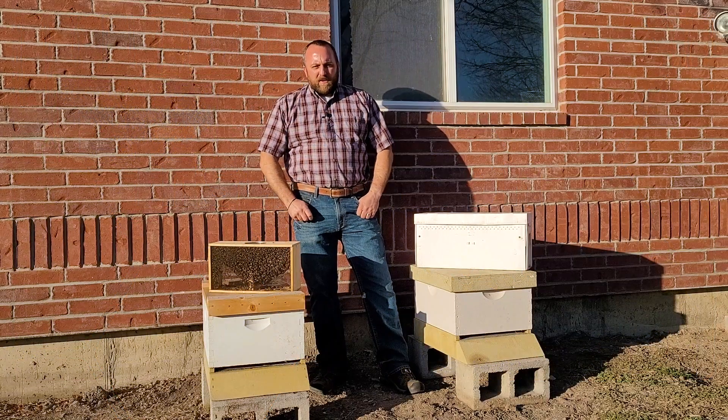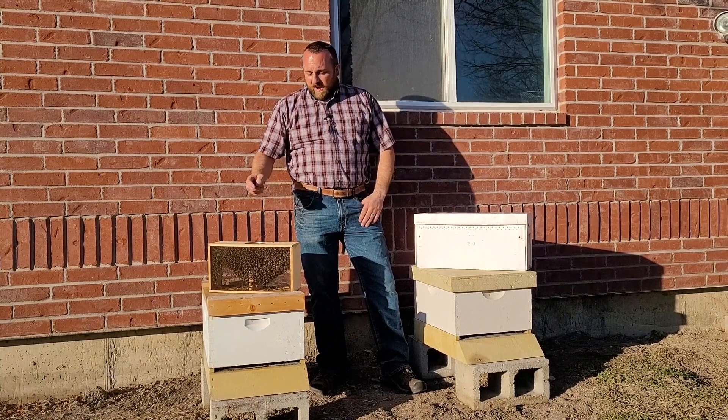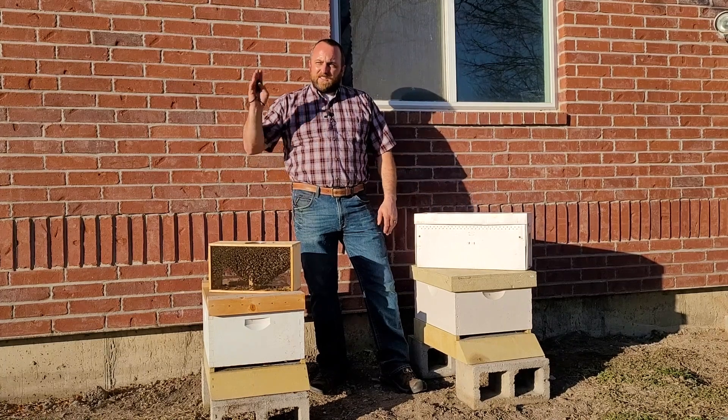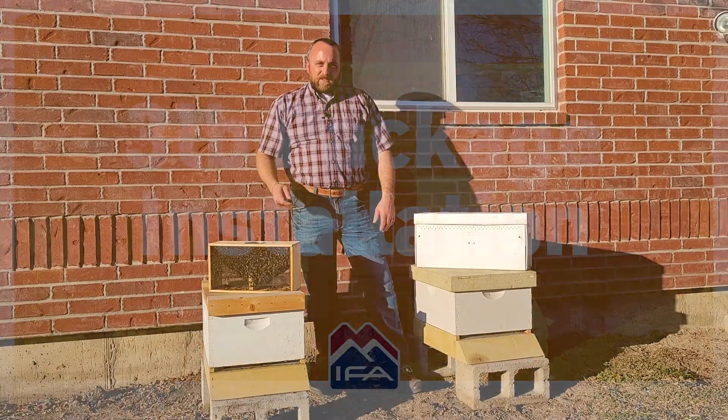Hey everybody, I'm Matt with IFA Country Stores. Welcome back for our second class in our beekeeping series. Tonight I'm coming to you from my backyard. I have a three pound package of bees and a five frame nuc of bees. It's about 6:30, the sun's getting ready to go down, so I'm gonna get my protective gear on and let's get going on these installations.